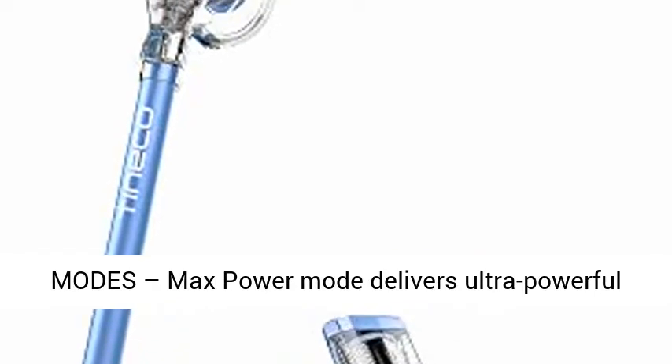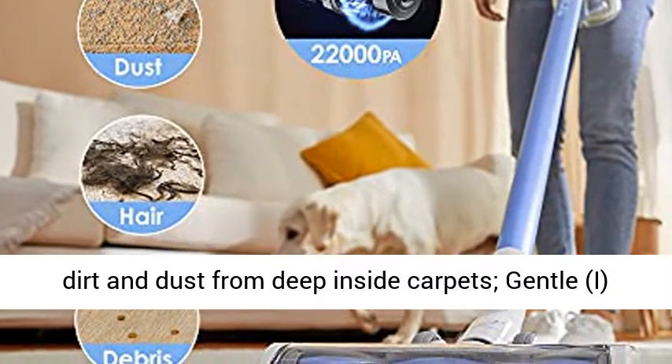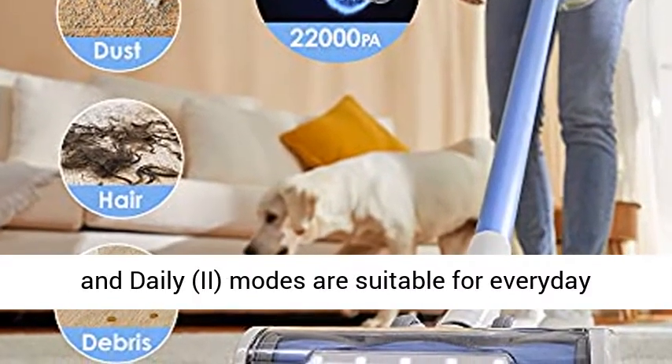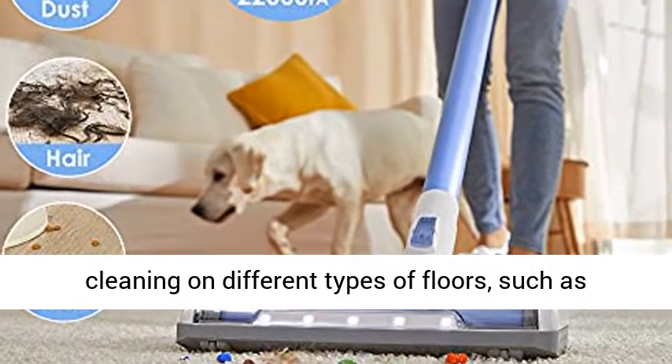Max Power Mode delivers ultra-powerful suction at 120W, allowing it to easily pick up dirt and dust from deep inside carpets. Gentle, eco, and daily modes are suitable for everyday cleaning on different types of floors.